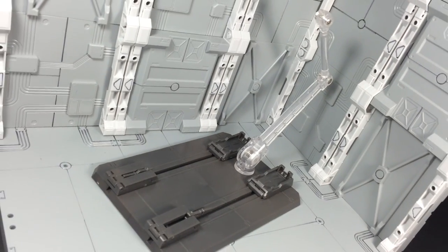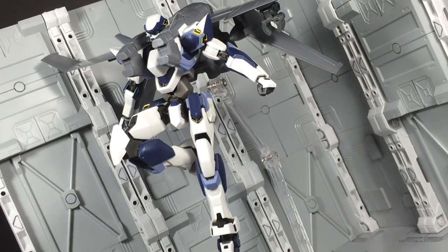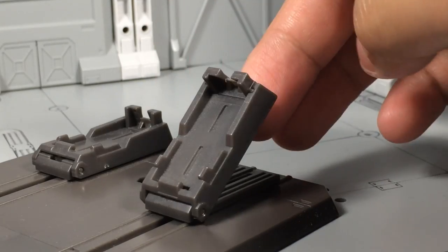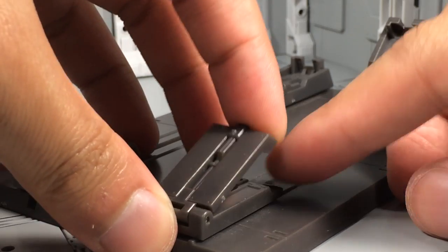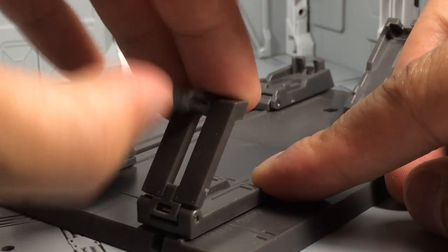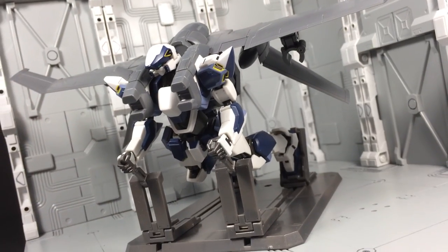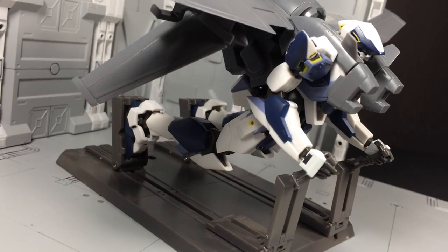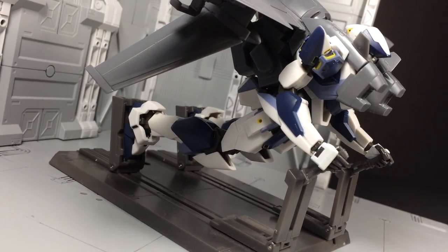Thankfully, also included is a custom Tamashi Stage Act V. With this, you can display the Arbalest in any flight pose you desire. The display base has one extra feature: because it's molded after a flight deck, the four panels rise up and act as mounting points for the figure. With this, you can have the Arbalest posed as if he's ready to launch. Definitely one of the more unique display bases I've come across.